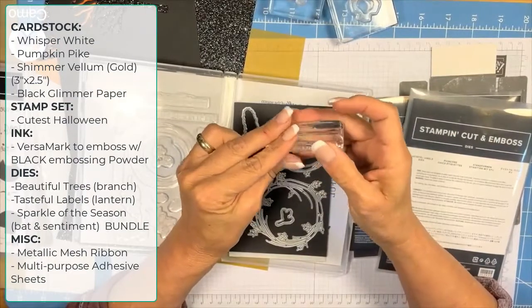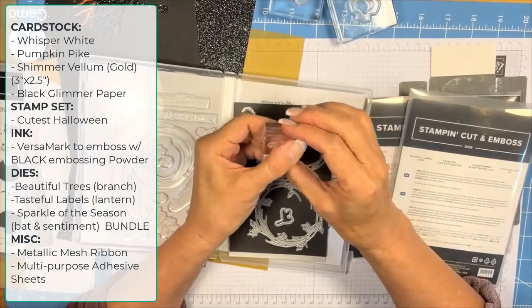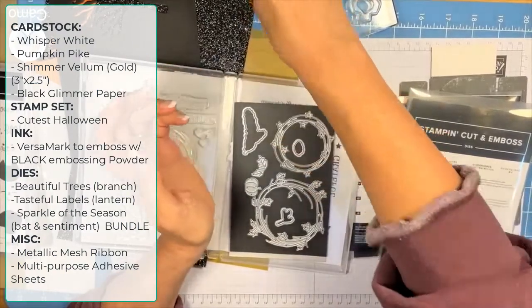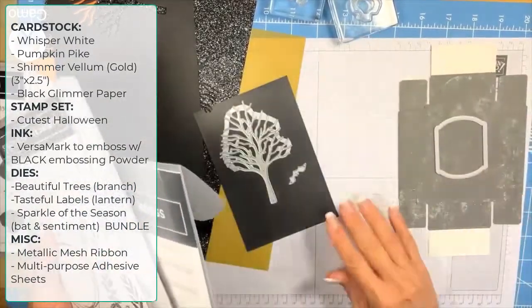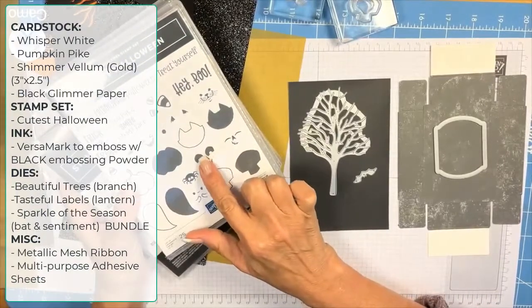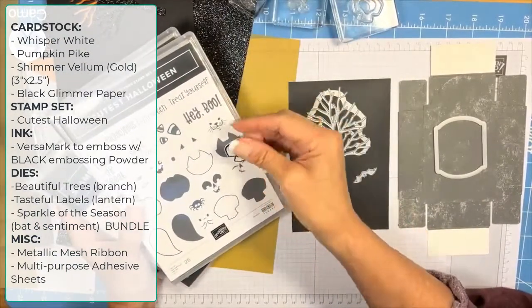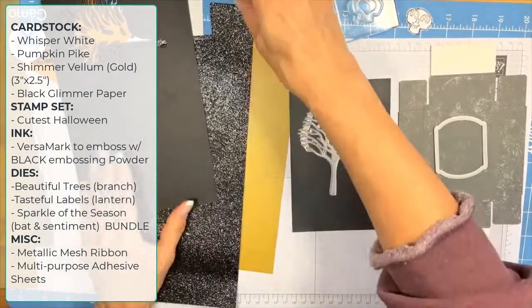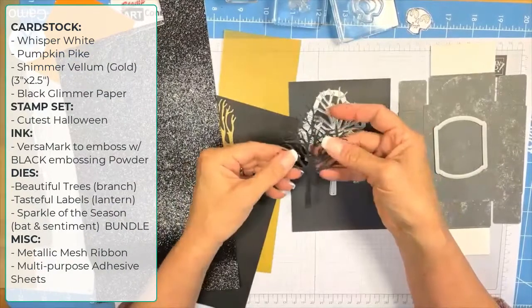If you watched my other video where I lost my dies — actually I lost my photopolymer stamps — I have to put my stamps on a block otherwise I'm going to lose them. That's where I got that little bat. The other piece I'm using is this really neat little skeleton from the Cutest Halloween set.